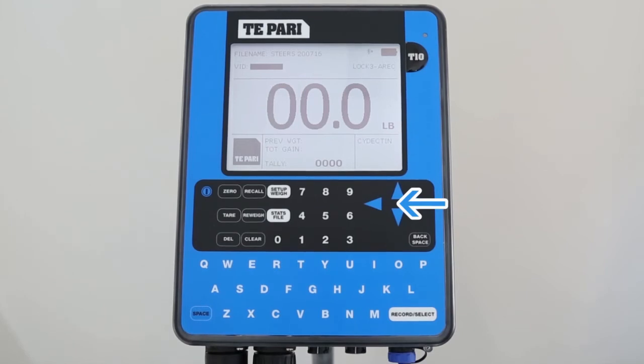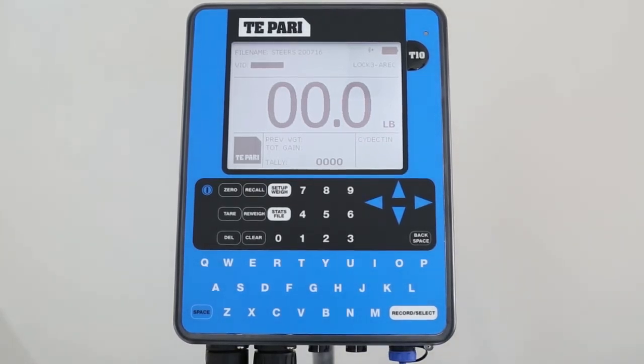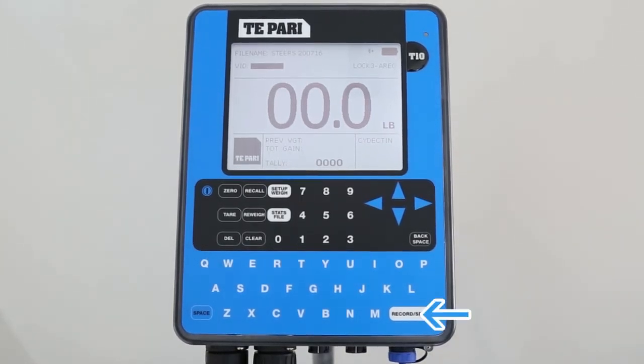Now for the keyboard. The arrow keys are used to move around the screen during setup and when viewing or selecting files. The most common buttons are Setup, Weigh, and Record Select. We think of the Record Select button as the Enter or OK button.